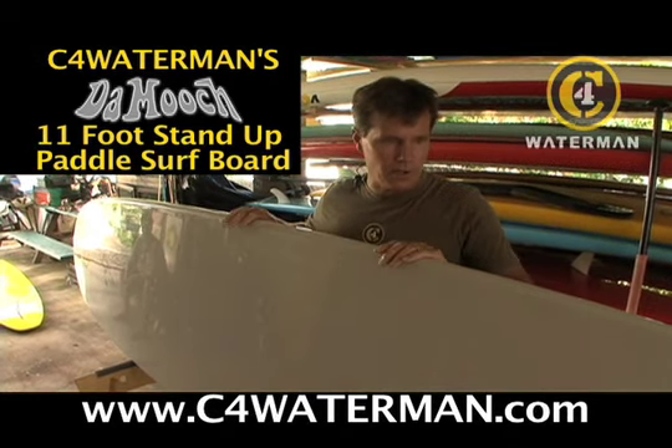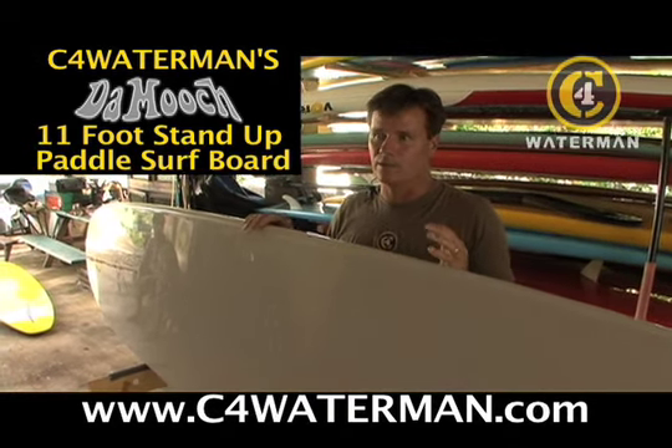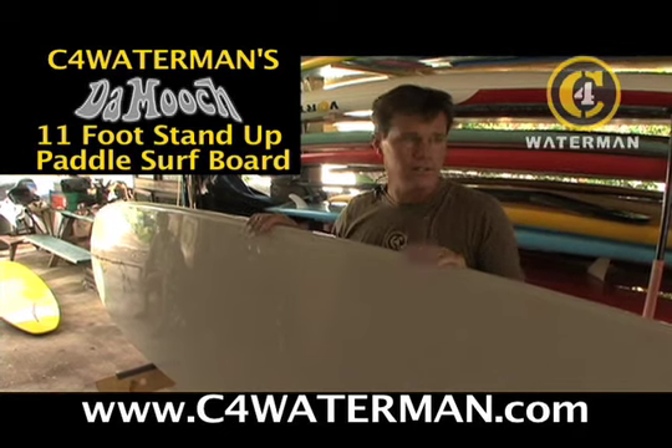If you want to take off down the coast and paddle a couple miles, come into some surf, this is the board to do it. It's very, very versatile.